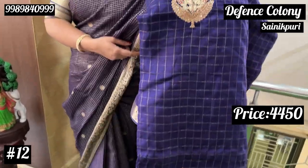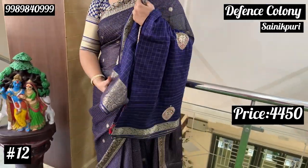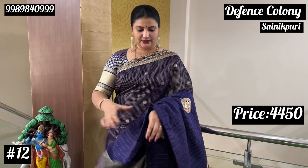Dark navy blue, motif box. Red is red. You can confirm that the blouse is red. The blouse is red. So, this is the combination.